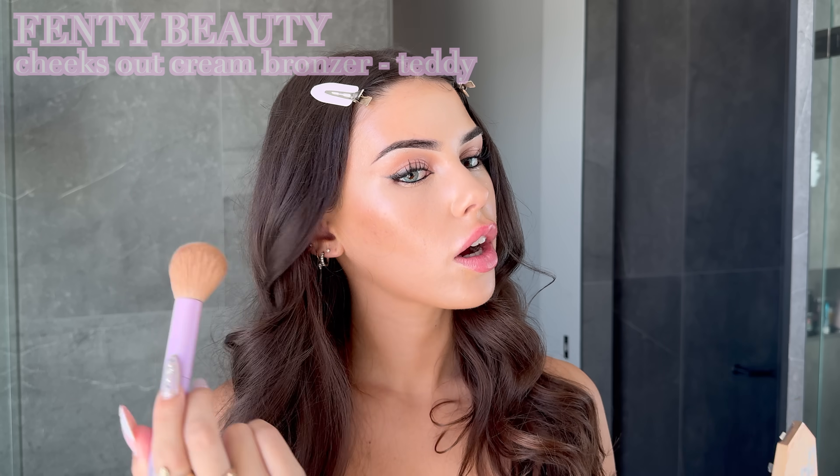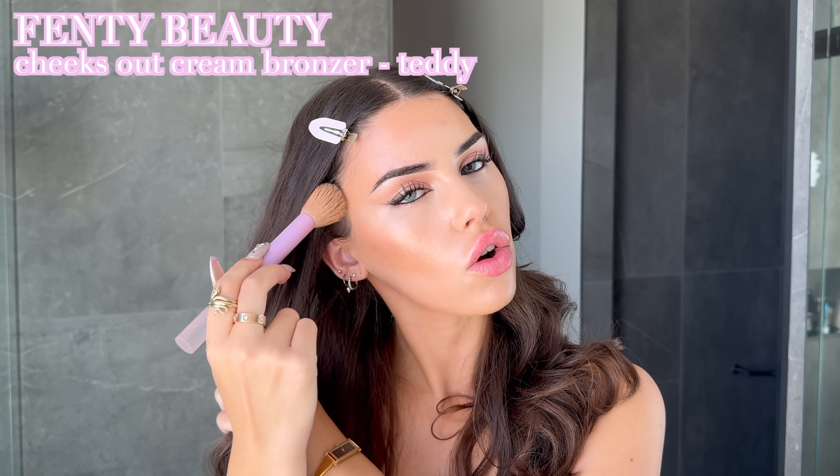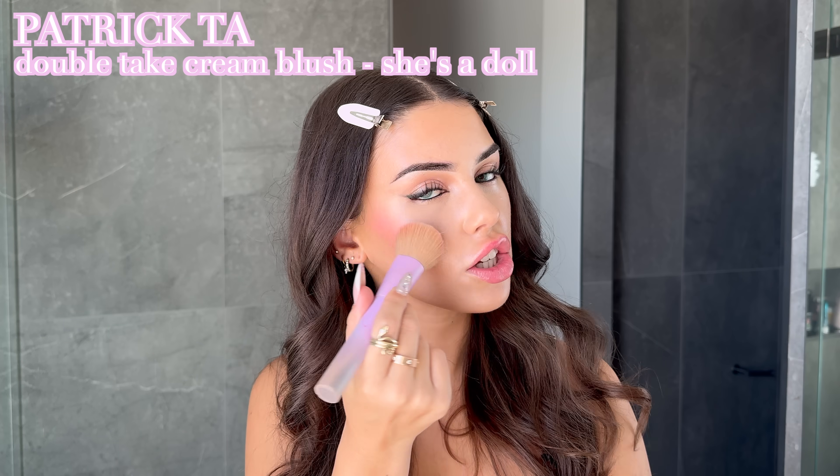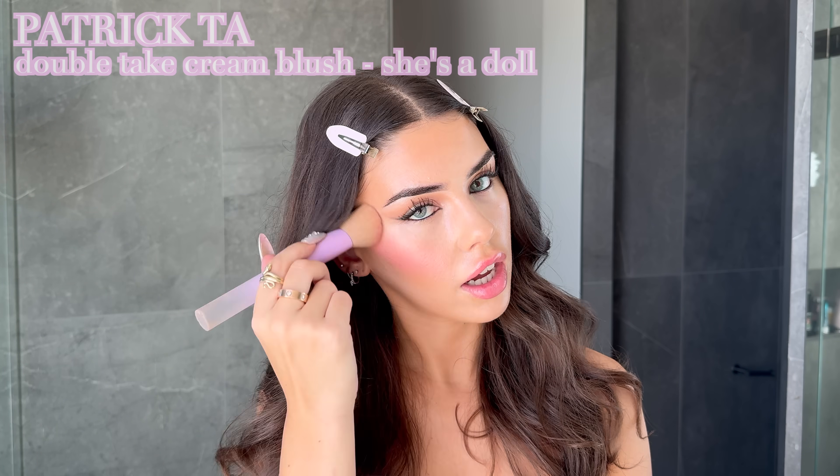Now I'm really going to work on bronzing up my face. Adriana's contour and highlights are always so seamless in every photo. Because her lips are always a pinky tone, I'm grabbing a pinky blush — she doesn't really use much blush, so I'm putting just a little bit on and blending it into the bronzer.